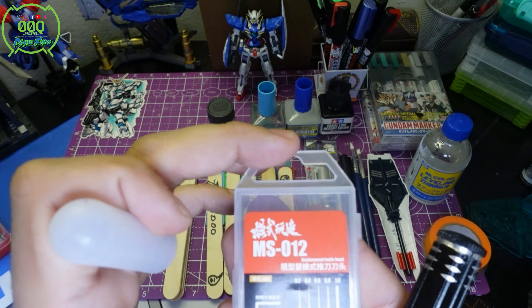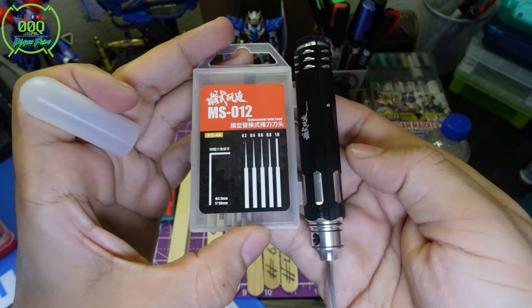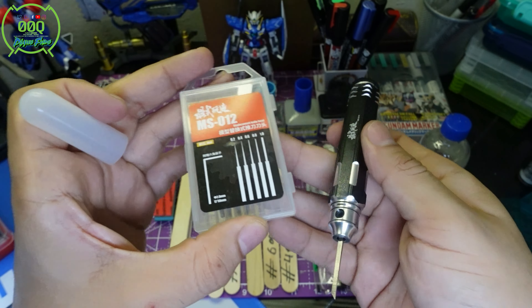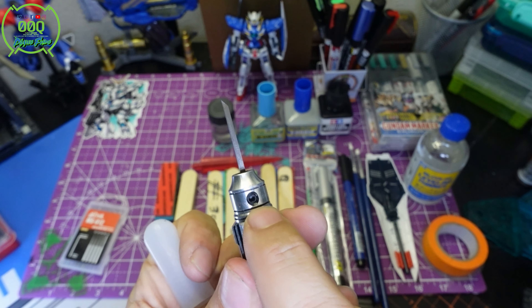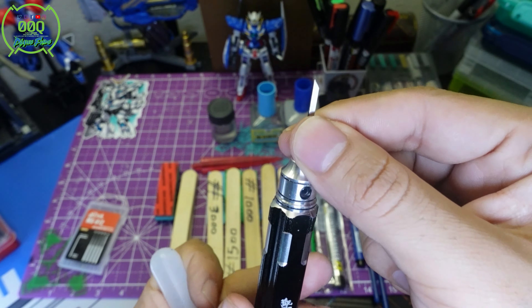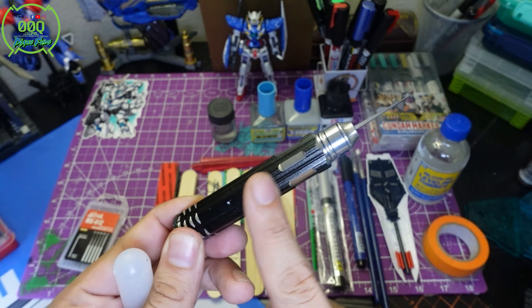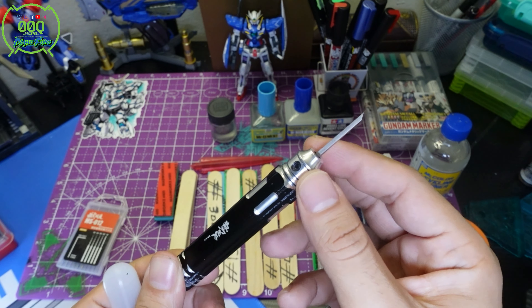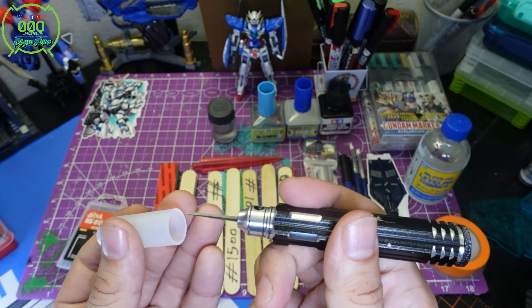The scribing set includes 0.2, 0.4, 0.6, 0.8, and 1.0 millimeter blades. It was about $10 to $15. It comes with a little Allen key so you can loosen and remove the blades. It also has an internal chamber to store one more blade — I tend to use the two I favor most.